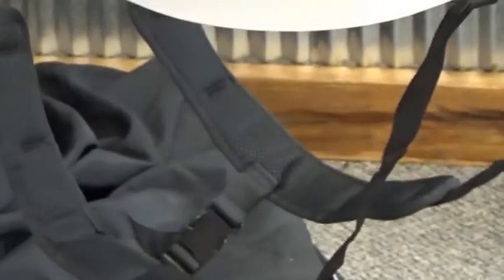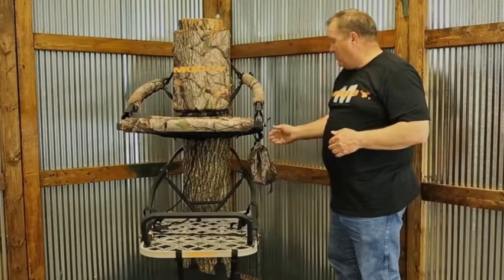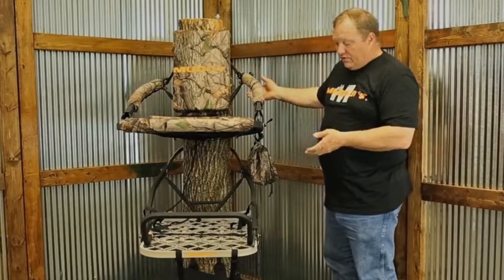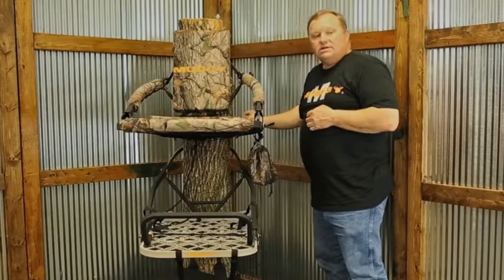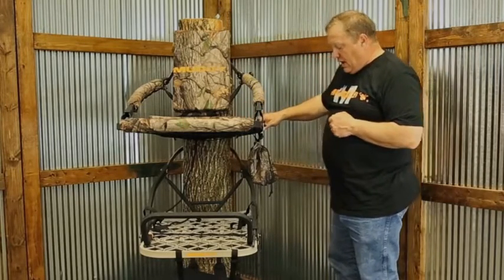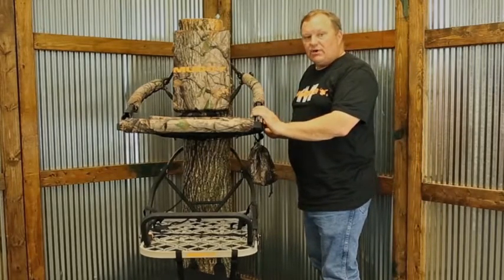Other things that are included with this are backpack straps, so it is a complete packable system. We have an accessory bag — this bag will contain your straps and things that you may need as you climb up to your desired position, and then you use that strap to tie on or hook onto your top section so it doesn't fall down. All in all, an extremely complete lightweight packable climber: the Fusion Climber from Muddy.